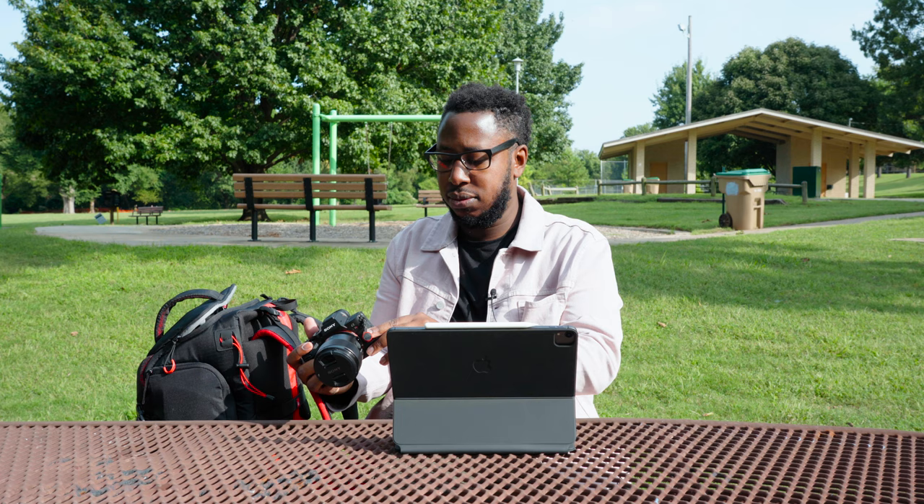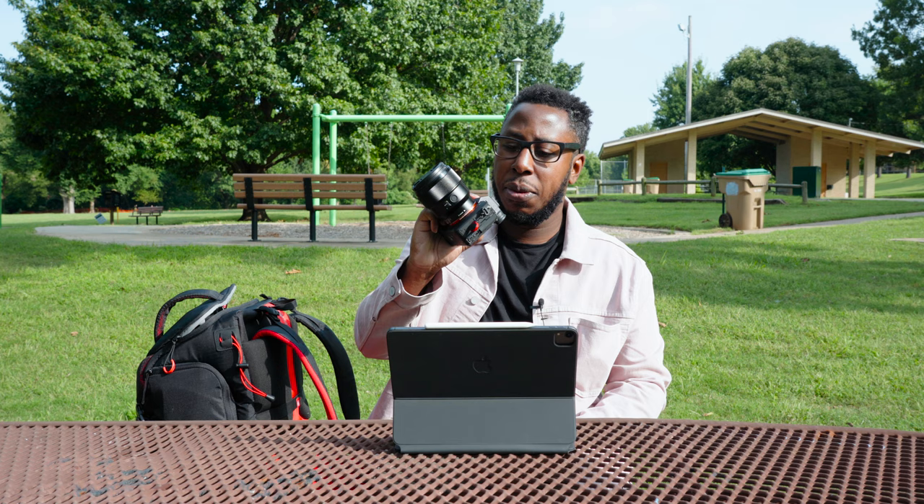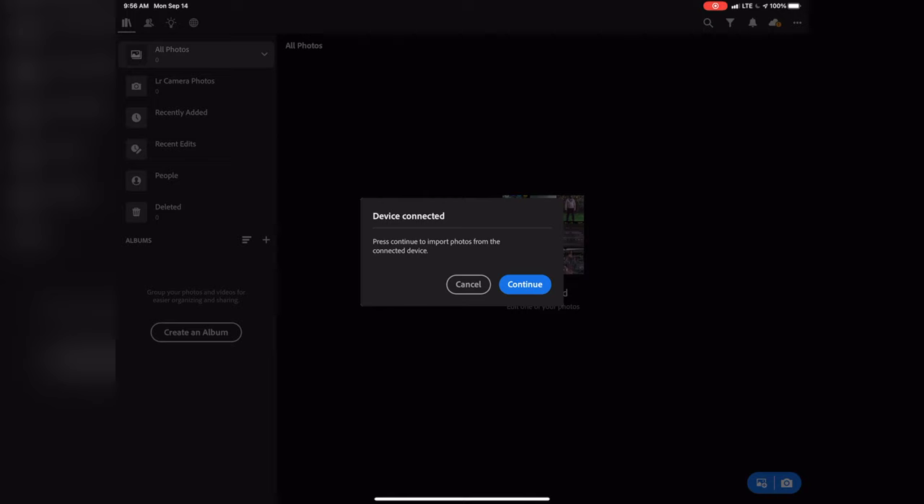So now that you've taken your photo and you want to bring it into Lightroom on your iPad, the easiest way is to use a USB-C cable to connect directly from your camera to your iPad. On your iPad, go ahead and open Lightroom just like normal. On your camera, you're going to open up the door to the USB-C port. Go ahead and plug in one side of the USB-C cable into the iPad and the other into the camera, and then go ahead and turn the camera on.